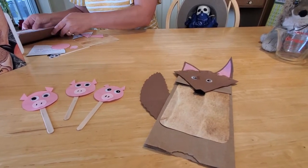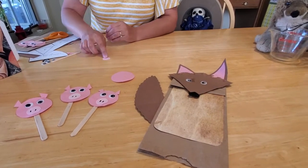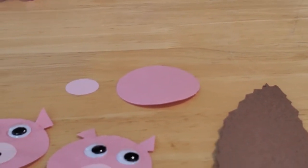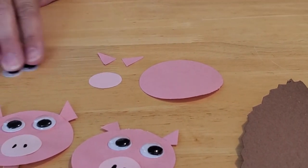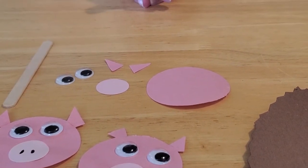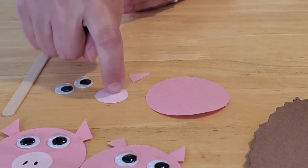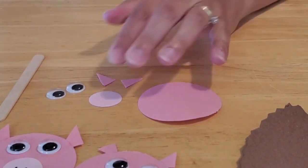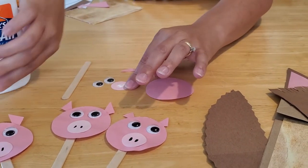And this is a really easy and fun craft to make. To make the pigs, all you need are some large pink circles that are about two to three inches in diameter. And then you need a smaller pink circle, which is going to be anywhere from a half an inch to an inch in diameter. And then you need to cut out some itty-bitty little triangles for the ears. And then you need some googly eyes.